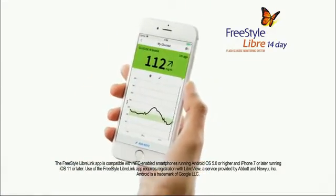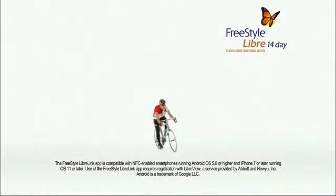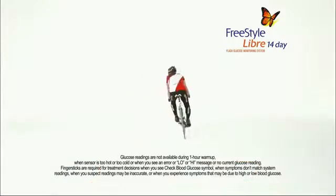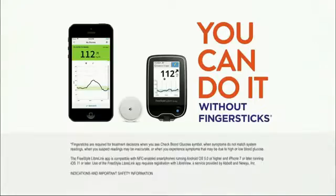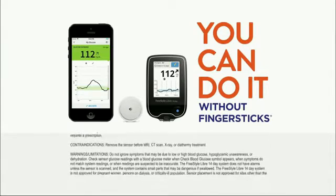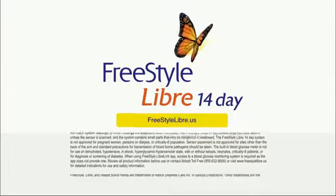With the FreeStyle Libre 14-Day System, a continuous glucose monitor, you can check your glucose levels anytime without finger sticks. Ask your doctor to write a prescription for the FreeStyle Libre 14-Day System. You can do it without finger sticks. Learn more at freestylelibre.us.